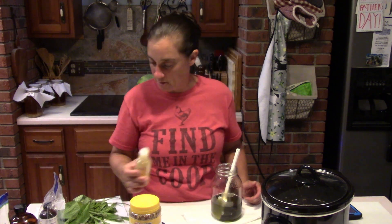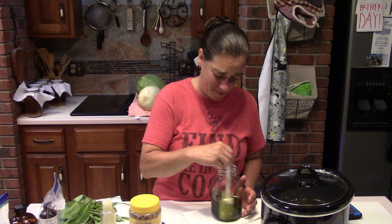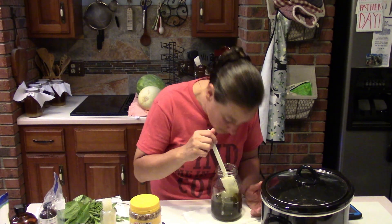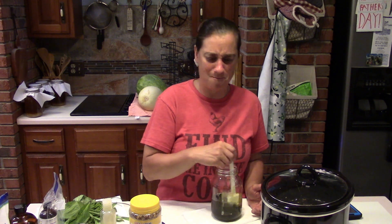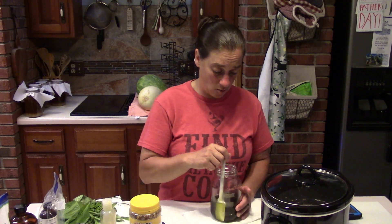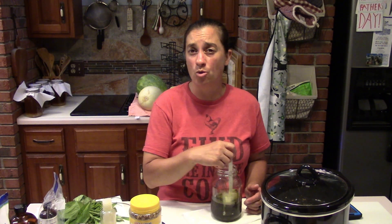All the beeswax pastilles are melted down — no solids left. We're going to add just a splash of neem oil and stir that up. Oh, it doesn't smell so bad — I think I've gotten used to neem oil! Actually the chamomile in here is a really nice addition; I'm also smelling the plantain and the comfrey. It smells amazing. We're going to let this cool down quite a bit before adding the honey and essential oils.